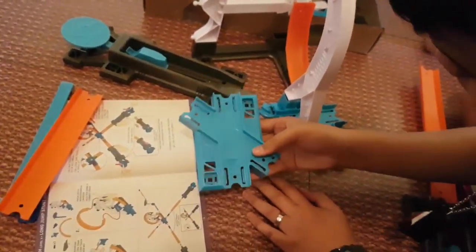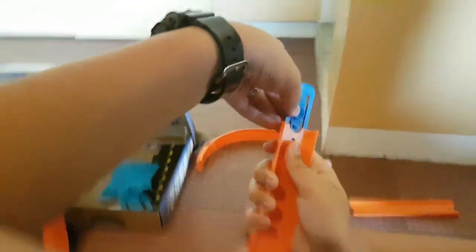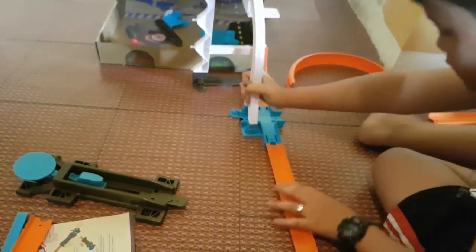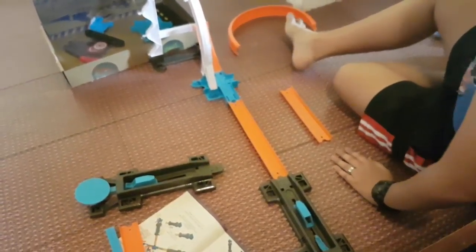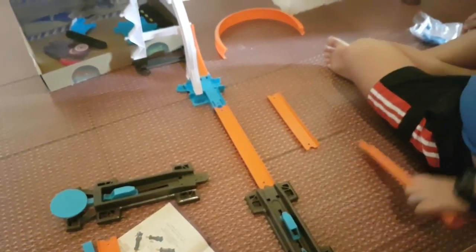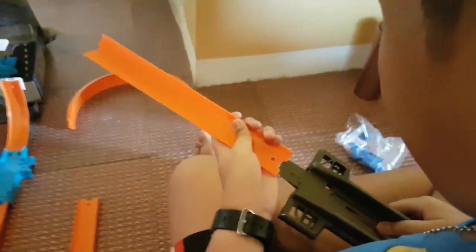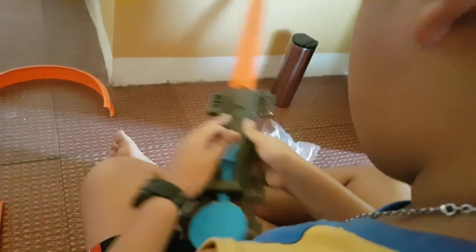We are going to need this. We will need to connect this here first, and then we are supposed to connect it here. We need one more — round one. Then connect the second, round two.